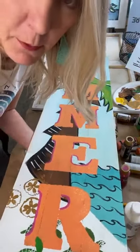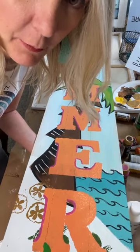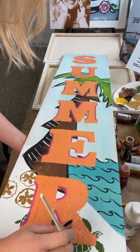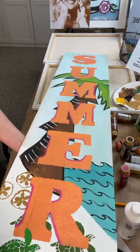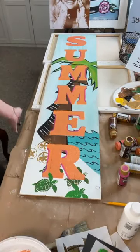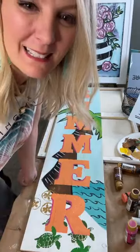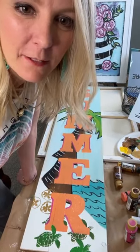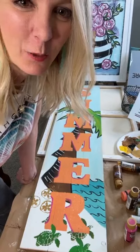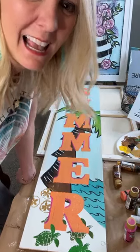Carla asks: if we go through the boot camp, can we use that design to make money? If you decide to sign up for Paint Party Headquarters, you'll have rights to use all my designs to make money. For those looking to be part of PPHQ, don't miss this boot camp — we don't open the doors until May but there may be a surprise in there. The boot camp is $15 total — super cheap!